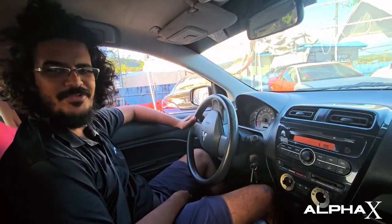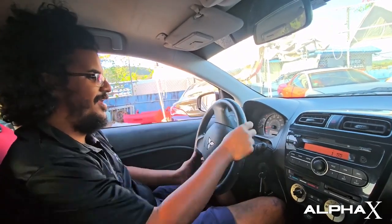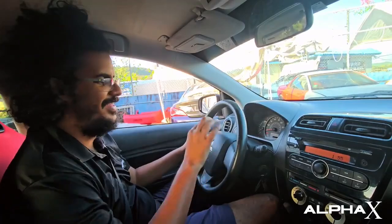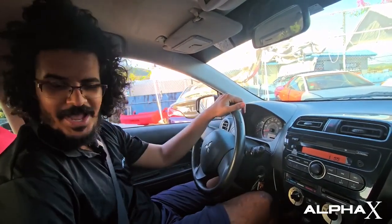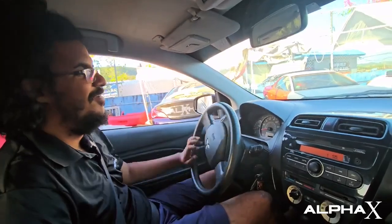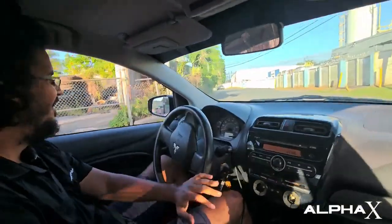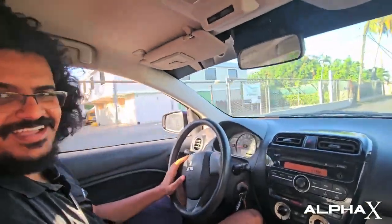With its tiny little 1.2-liter engine that's doing what it can — look, it has power steering, just so you can drive it easy. The temperature indicators work, the RPMs work, everything works. Put your seatbelt on. 201 horsepower, 1.2 liters, three cylinders.